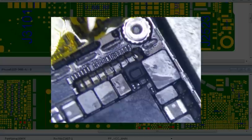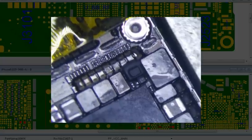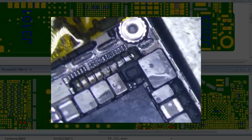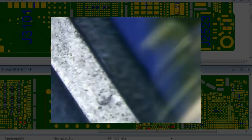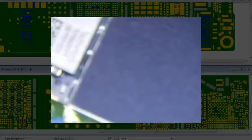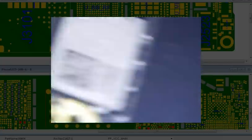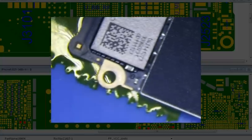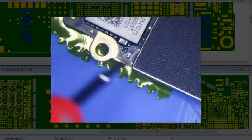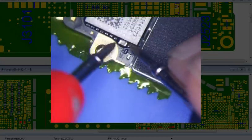There's a short on there initially, and it's weird. CF5202 — which is this chip right here — this is CF5202. This is the easiest thing to measure without having to desolder any shields or anything to check for a short on VCC main.